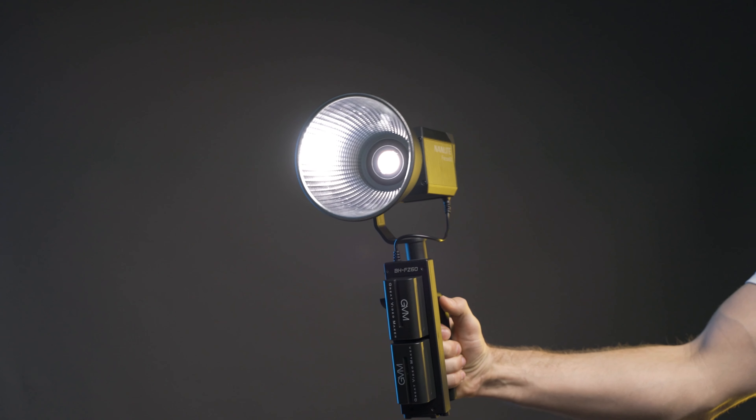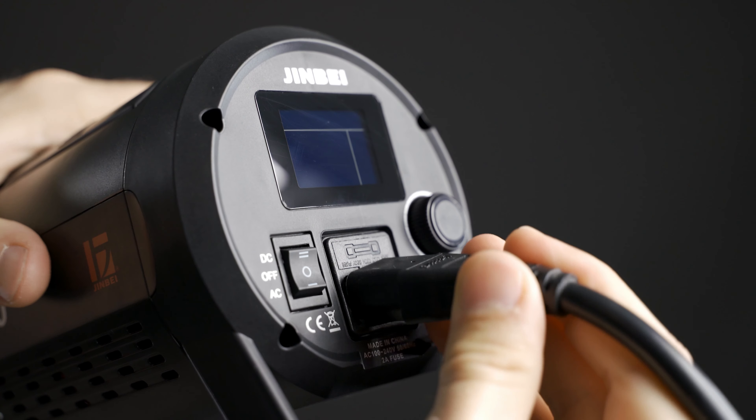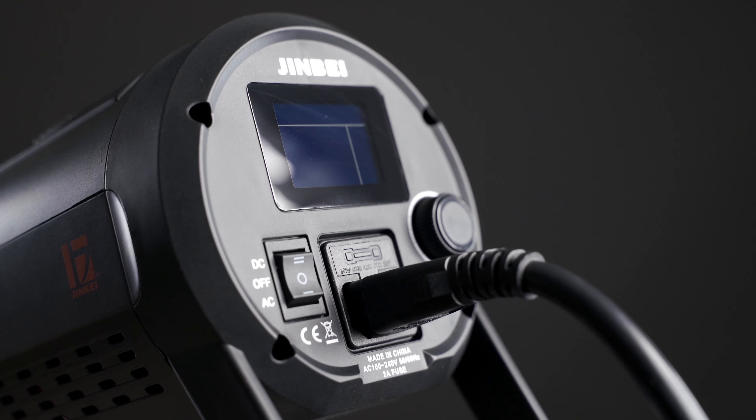There are some other battery-powered options out there in the 60-watt range, but they either require an adapter like the Nanlite Forza 60, or they use a proprietary battery like the Godox SLB60W. The EF260 has a three-way power switch with an off position, a battery power position, and an AC power position. The light is just as bright when using battery power as it is when plugged into a wall.